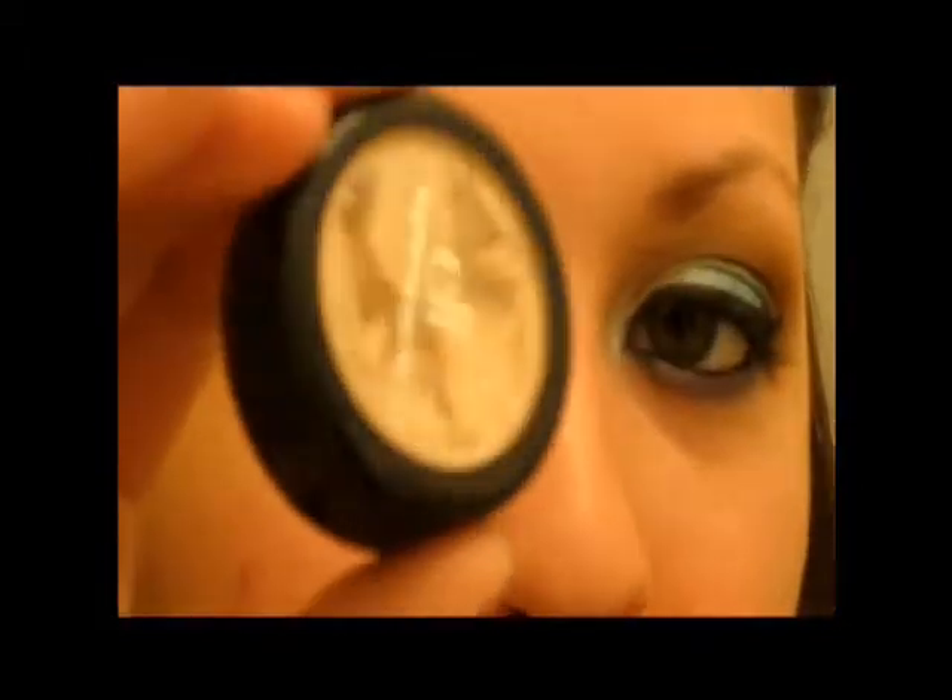Hey guys, so I did this makeup look for you today. It's actually going to be — it's my birthday at midnight tonight, so I have to work, so I wanted to do something a little bit dramatic with my makeup, because that's pretty much the only way I can get to celebrate today. It's just like a bright blue with some dramatic eyeliner and all that fun stuff. If you'd like to see how I did it, then keep on watching. So I'm going to start by priming my eye with my Urban Decay Primer Potion.